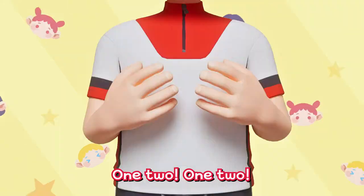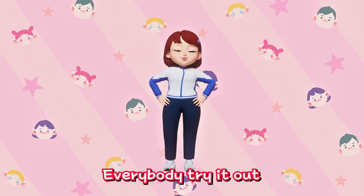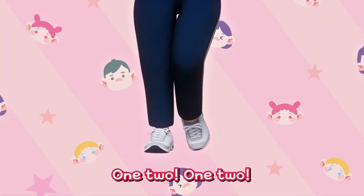Lu-lu-la-la! One, two! One, two! Everybody try it out! Lu-lu-la-la! One, two! One, two!